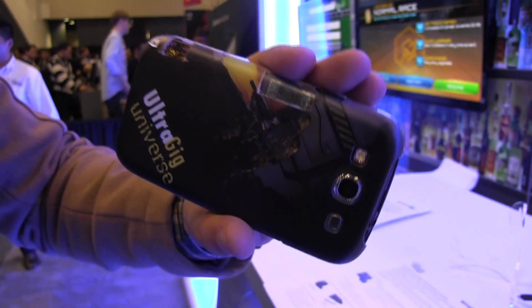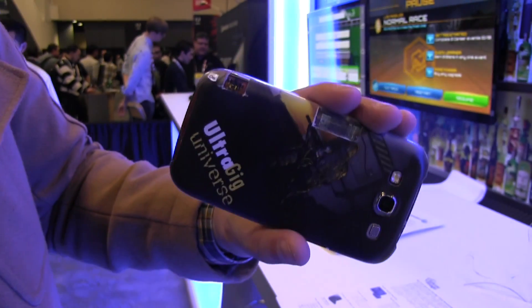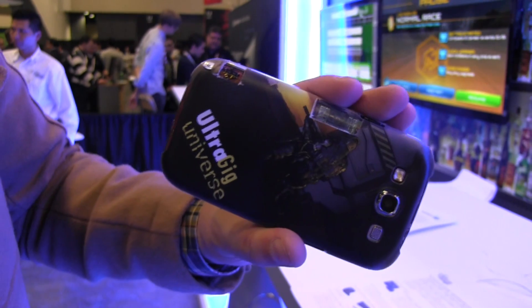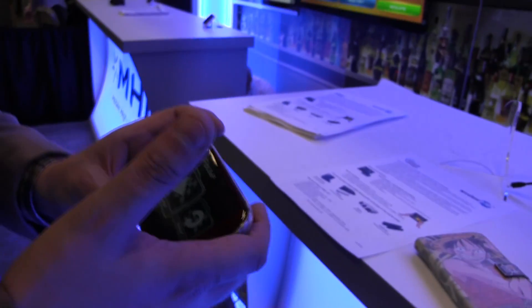The folks at Silicon Image just told us it would consume under half a watt. So basically it consumes less power to transmit an image to your TV set at a 1080p stream than to kind of switch on your display.